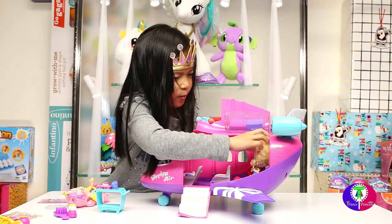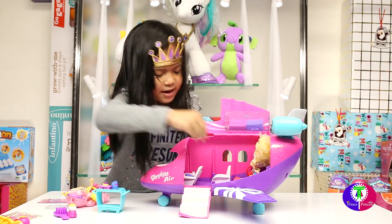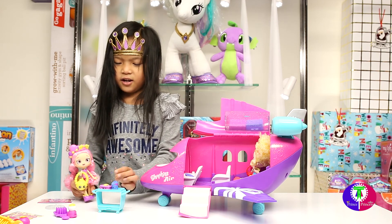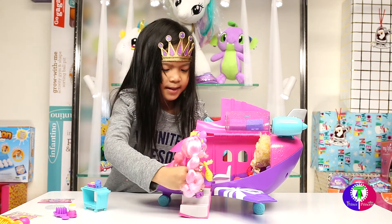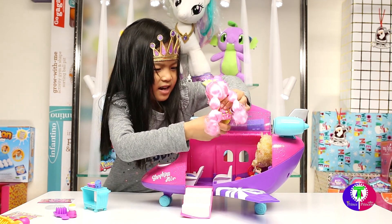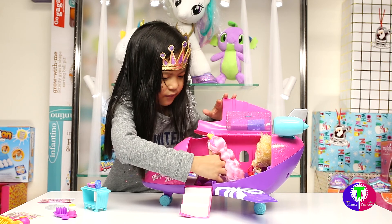There you go, popcorn — there, there, there! And now it's my turn to go on it. Excuse me, excuse my step — no slipping and falling!